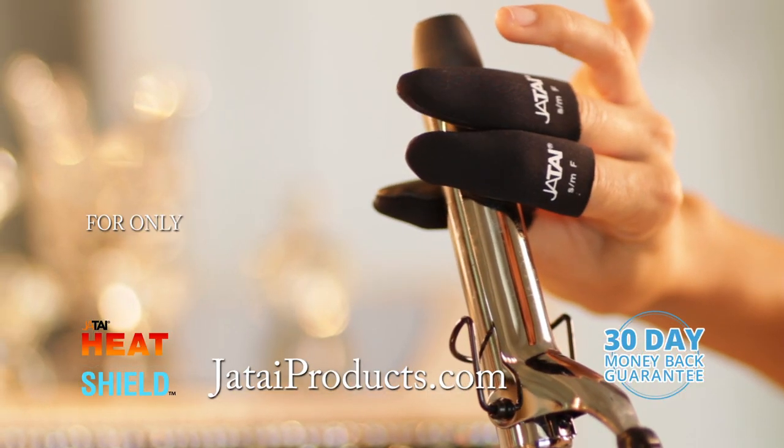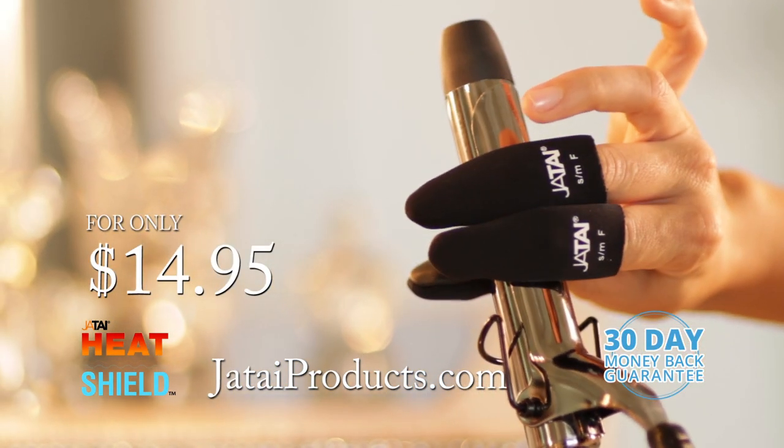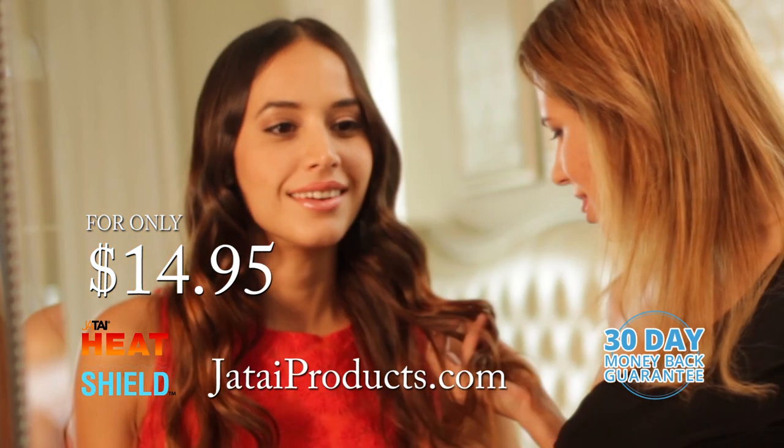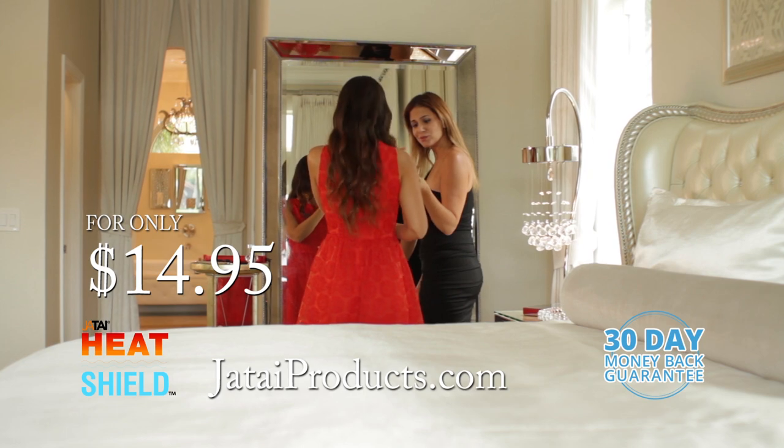During this limited time offer, get your Heat Shield for the new low price of $14.95 at JataiProducts.com. Don't miss out. Heat Shield is here to help your hair styling needs.